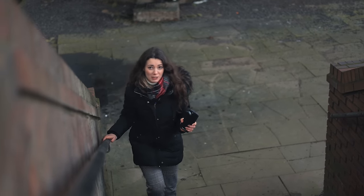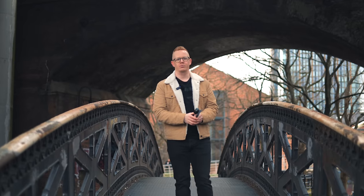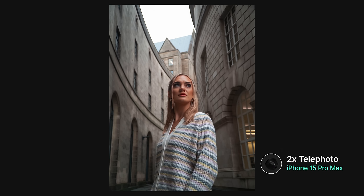Next we have narrow field of view, and just like the bokeh, this ensures that your subject is the star of the show however you compose. And this field of view is complemented by beautiful background compression. This means that the background appears closer and is less distracting.